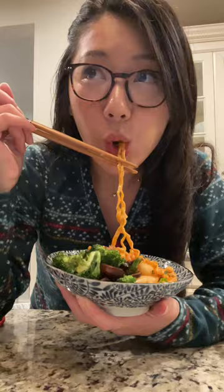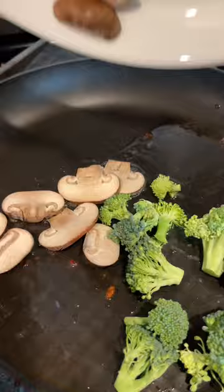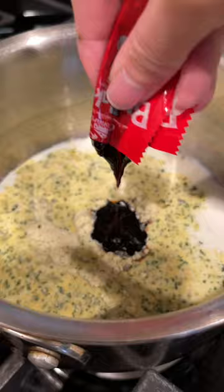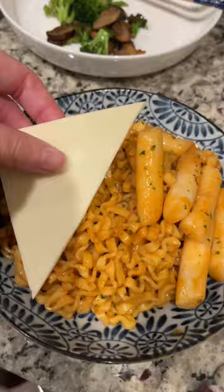Here's another ramen recipe, and this one is for Samyang carbonara. Use the flavor from the bacon to cook the mushrooms and broccoli. Oil your noodles and rice cakes, and to make this more creamy, add a splash of milk and a slice of cheese. Then add more cheese on top along with your veggies and bacon from earlier.